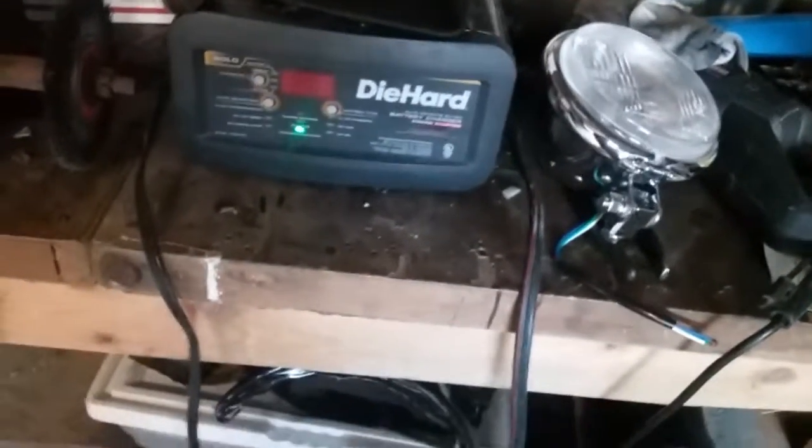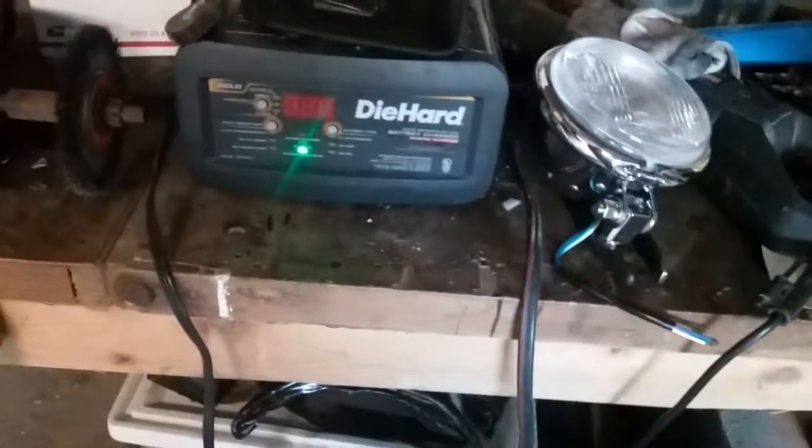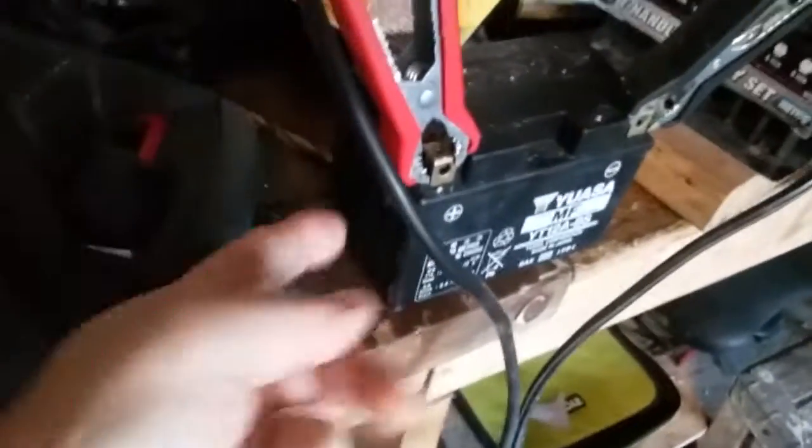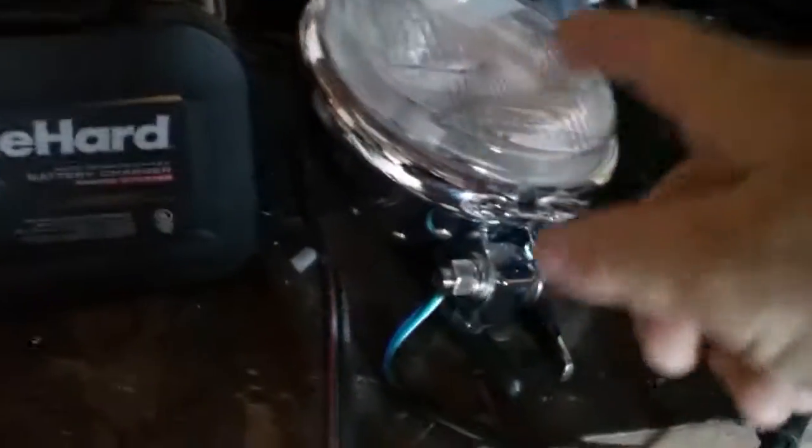Oh yeah, this is my other Busa battery — I've got her on the trickle charge. It kind of sucks having two batteries because if you don't keep this one charged it'll go bad. But the battery's still good. Maybe what I'll do is put this one in the Busa, take the other one out, and run this one here a little bit. I'll catch you guys later and let you know how the light works.